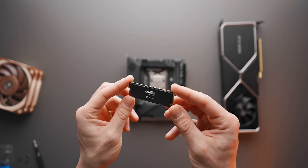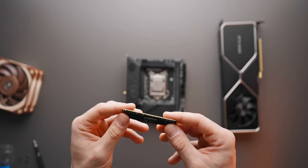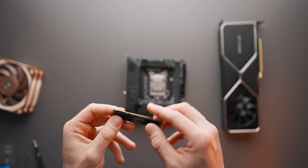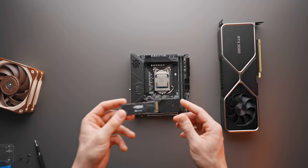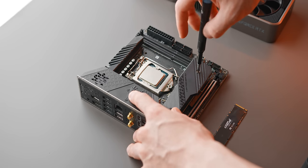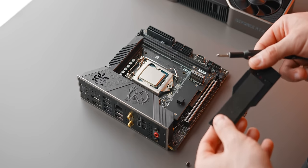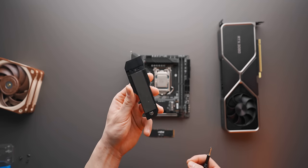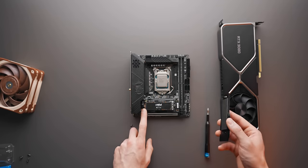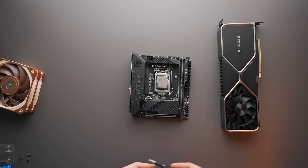Next we need to install our storage — a Crucial P5 1TB M.2 NVMe drive. For modern builds, M.2 NVMe is the way to go: completely quiet and most ITX motherboards have two M.2 slots available. Installation is pretty simple — remove the couple of screws to release the M.2 heatsink cover, peel off the protective film to reveal the thermal pad underneath, carefully slot the drive in, press it down, line up the screw and tighten it down. No cables — nice and simple.